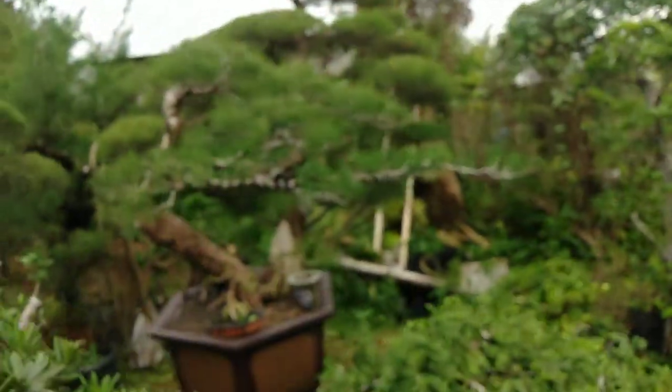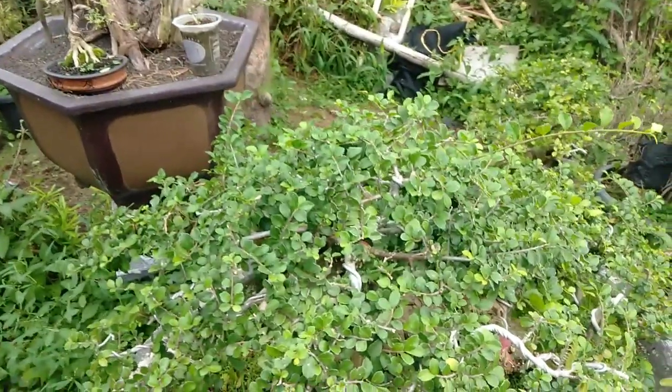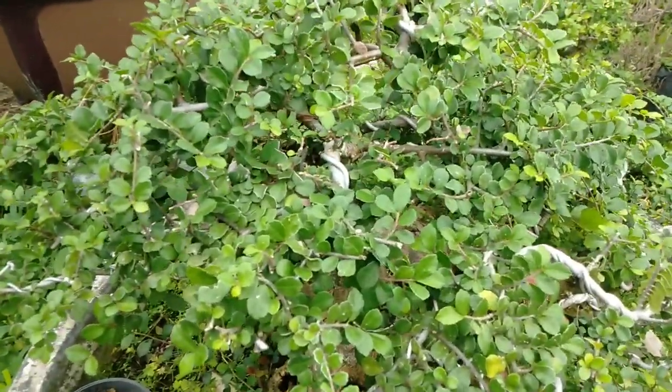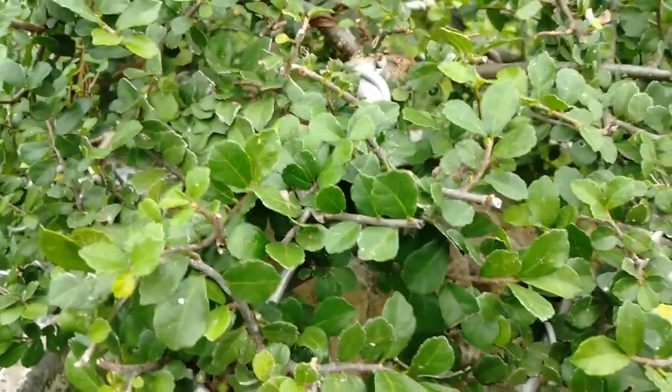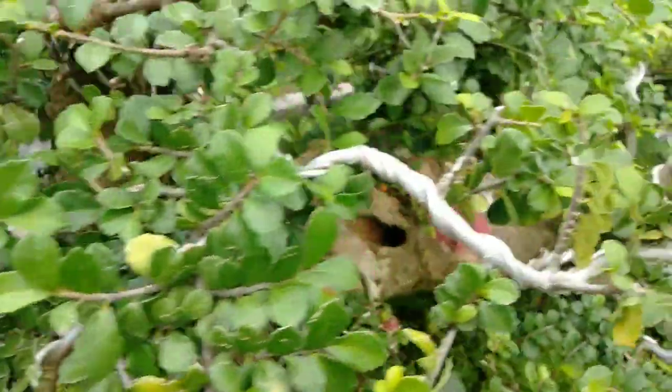Okay, sobat, kali ini kita akan melihat tanaman bonsai serut mikro. Ini seperti ini, yang daunnya kecil-kecil banget nih. Daunnya kecil-kecil.